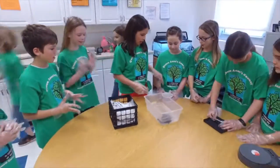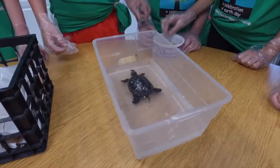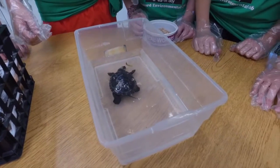We are going to be feeding her mealworms. Oh, she sees it now. She's apparently hungry. She's eating it whole. Impressive. Well, she's a turtle.